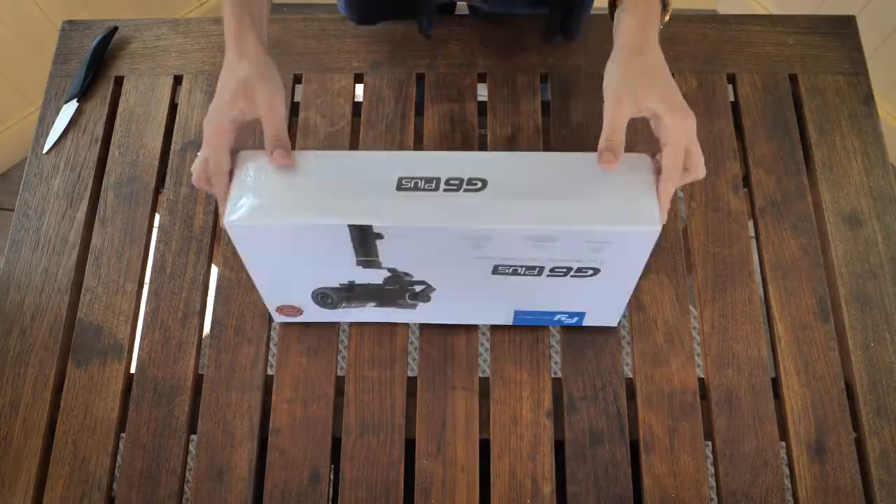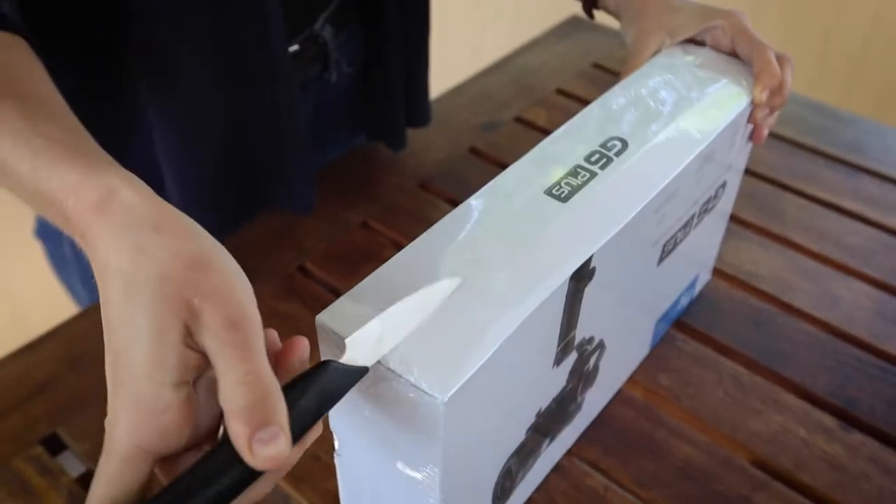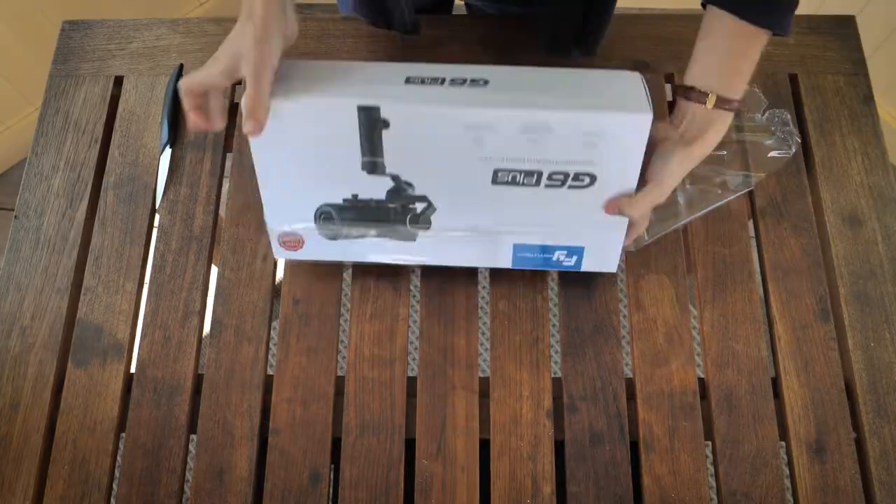Good morning from Canada and welcome back to my channel. This time it's a slightly different video because instead of taking you on a travel journey, I'm going to unbox a new piece of gear with you — one that I'm personally very excited about because it could help minimize my already minimalistic travel equipment even further: the Fiotec G6.